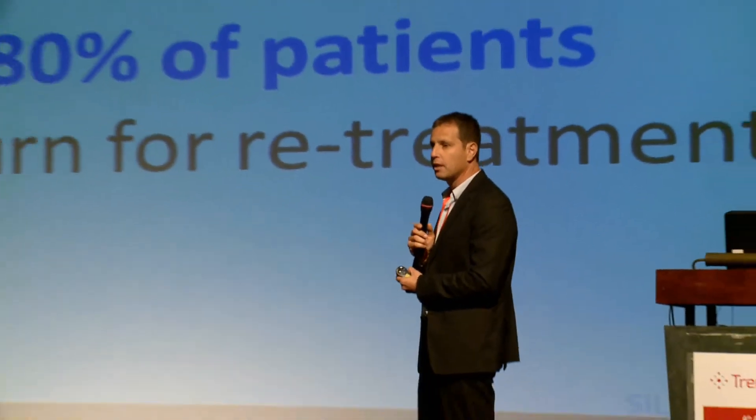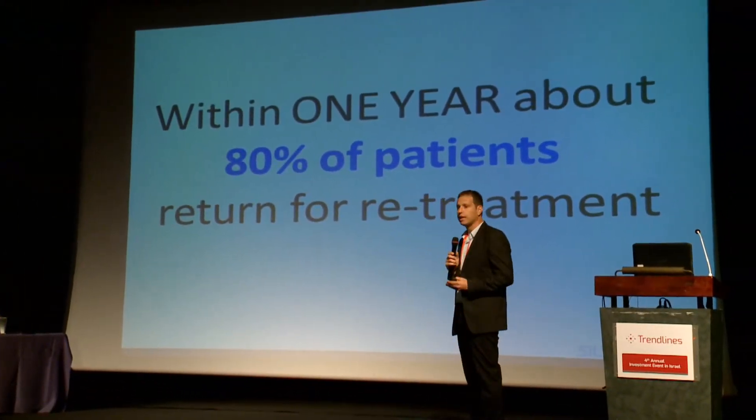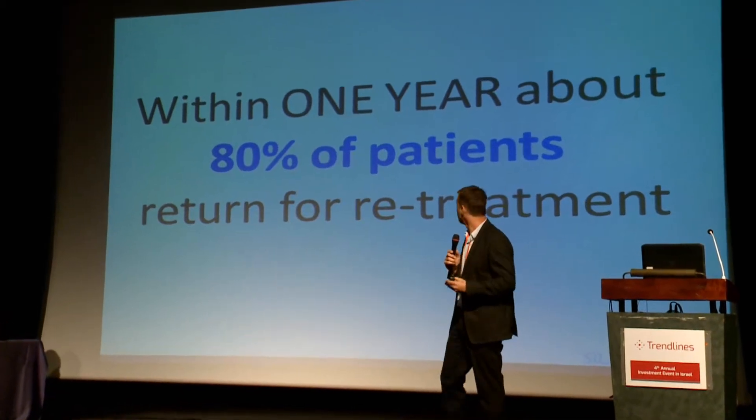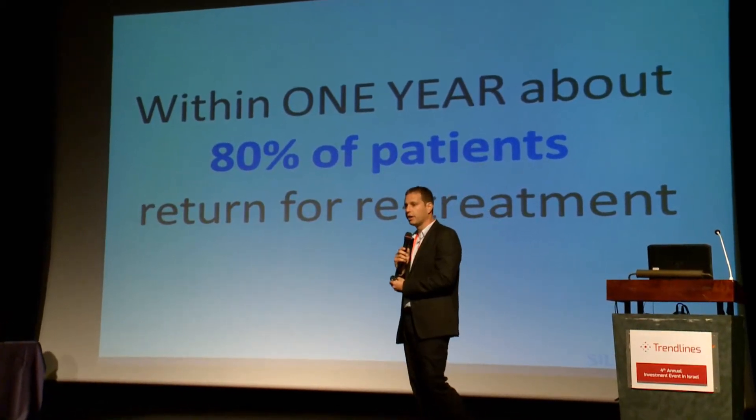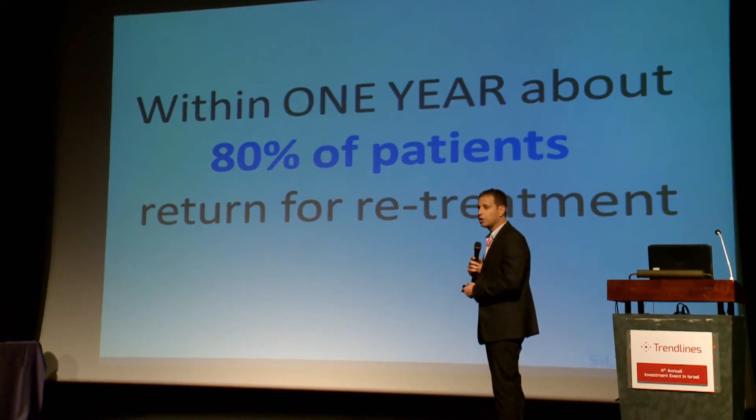And what happens? Within less than a year, up to 80% of patients return to the clinic for re-intervention because of re-blockage.